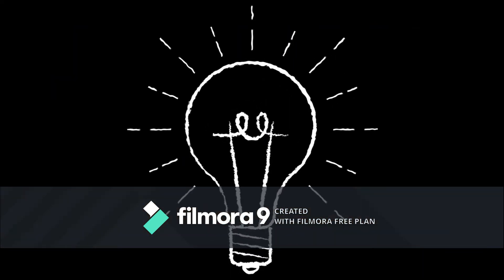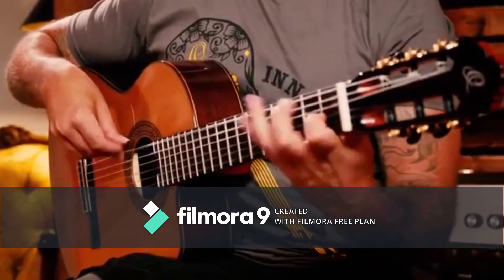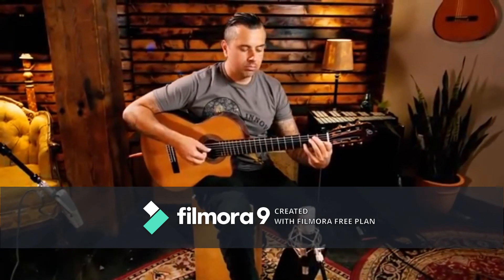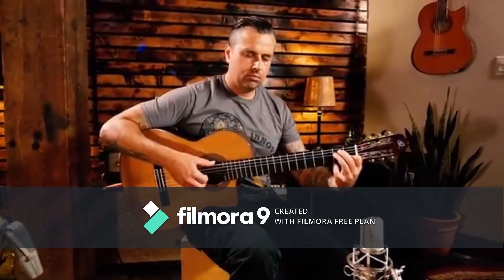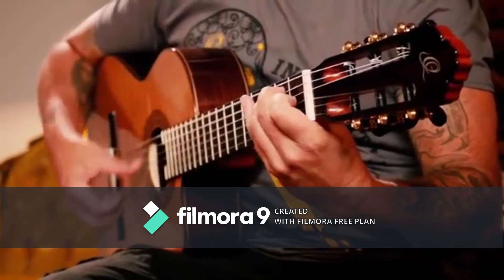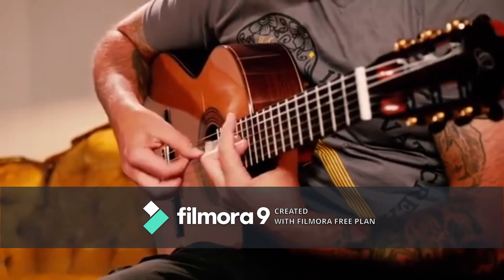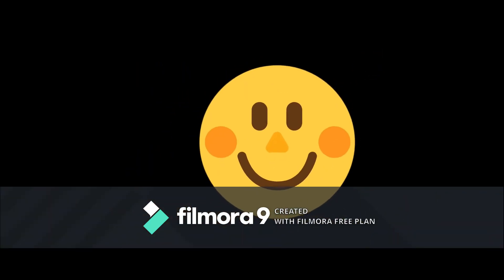Can you guess what this is? It's a guitar! Can you guess what this is? It's a guitar! Can you name these instruments?